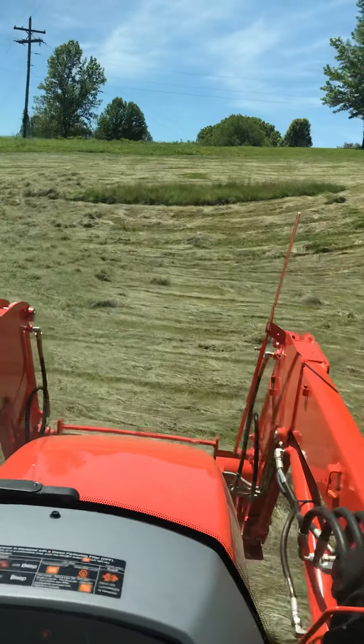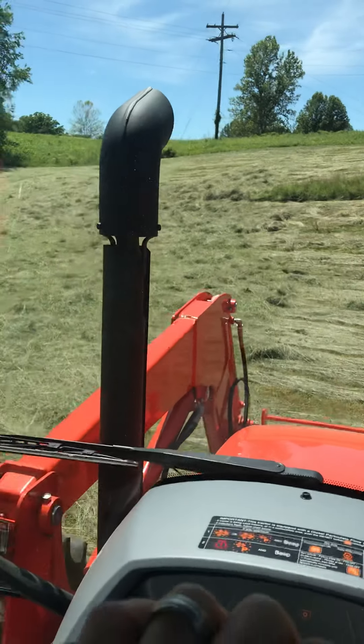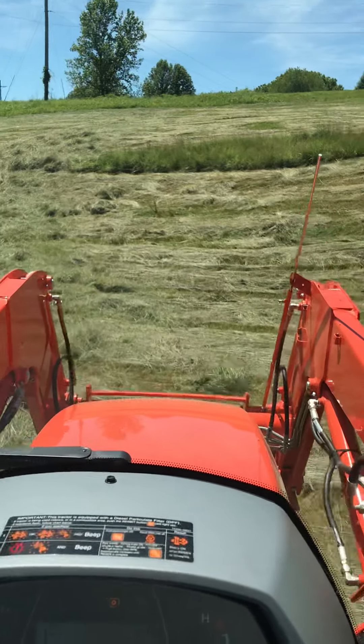But anyway, I'm gonna get back to work. Just wanted to give you guys an update and show you the tedding process. Have a good day, thank you.